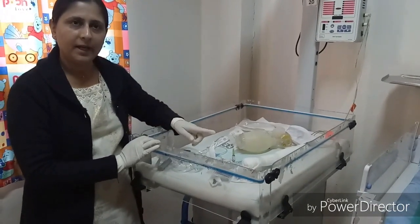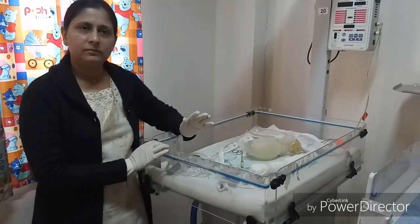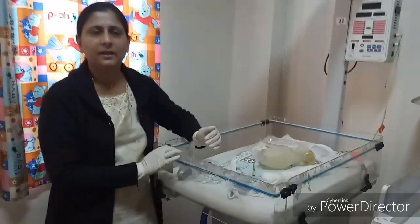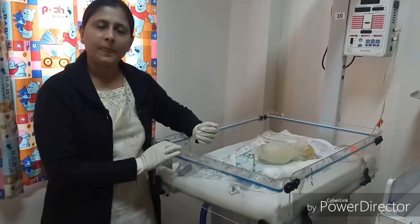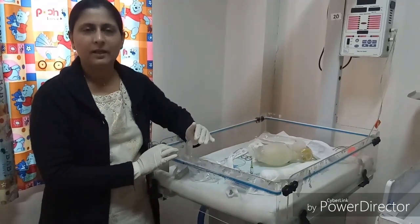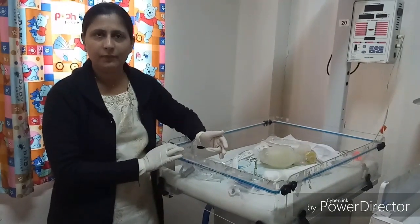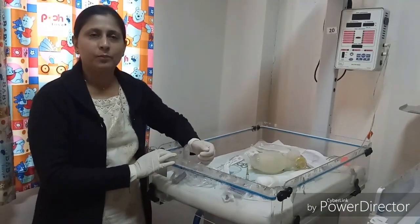To summarize pre-birth preparation: equipment should be checked, antenatal counselling of parents and caregivers must be done, and team briefing is required. For normal delivery or LSCS with no risk, one skilled person is needed for neonatal resuscitation. For high-risk pregnancies — such as maternal diabetes, hypertension, eclampsia, abruptio placentae, twins, or pre-term delivery — at least two skilled persons should be available, and for complete neonatal resuscitation, three or more persons are required.